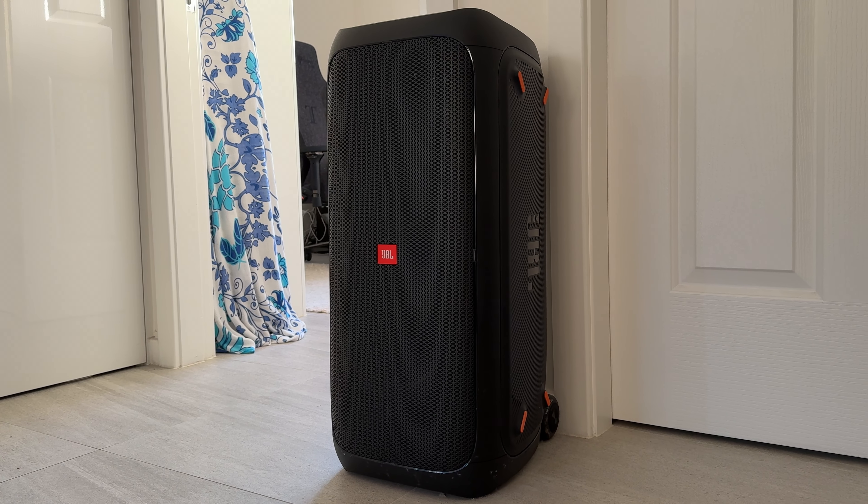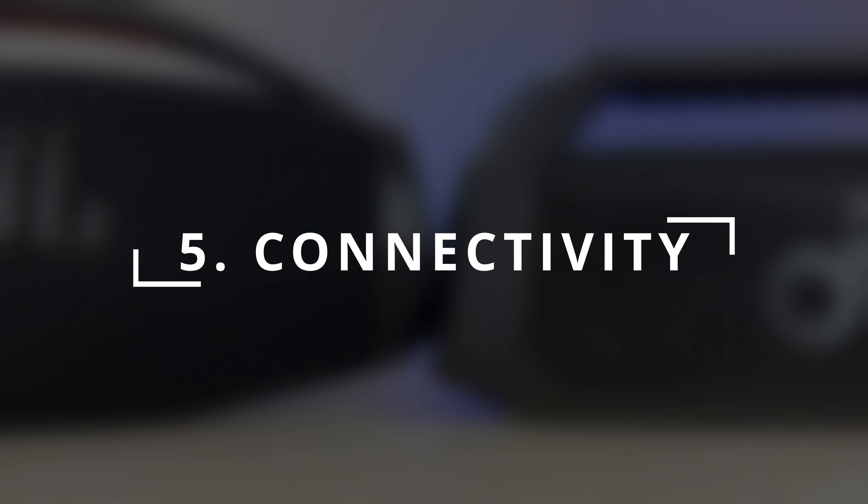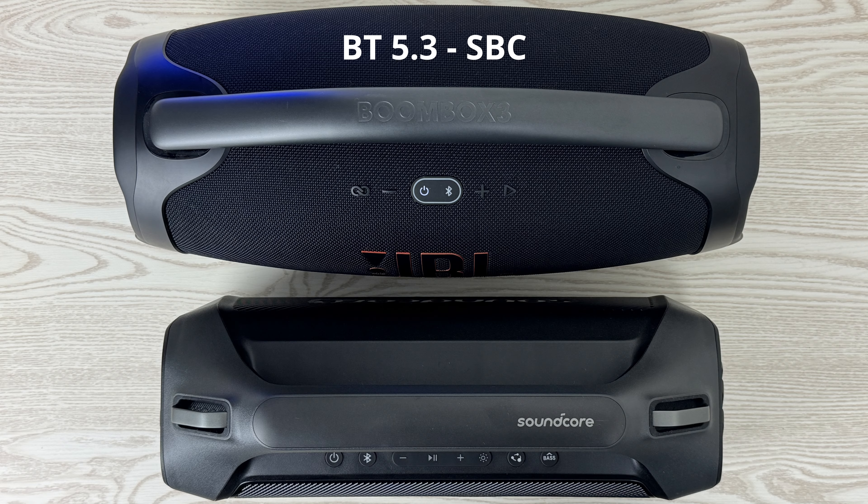I haven't actually tested 100% volume battery life myself because I can't have a speaker playing at full volume for more than a couple of hours without the cops getting called. But I was on a farm once with my JBL Partybox 310 — they advertised 18 hours of battery and I was getting about three hours at max volume.